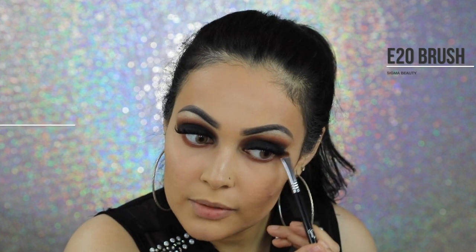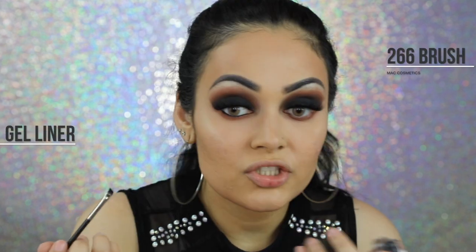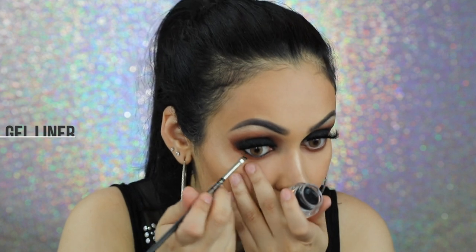For lashes, I'm going to apply Dodo Lashes in the style D308. With my Sigma E20, I'm going to apply the shade Whimsy on my lower lash line. Using a small angled brush, I'm going to apply a bit of Sigma's Gel Liner on my lower waterline.